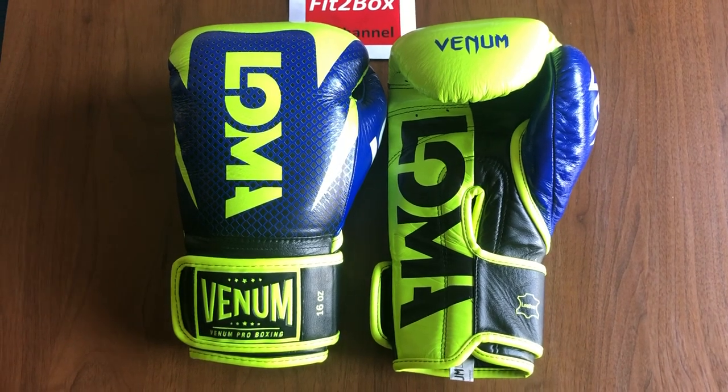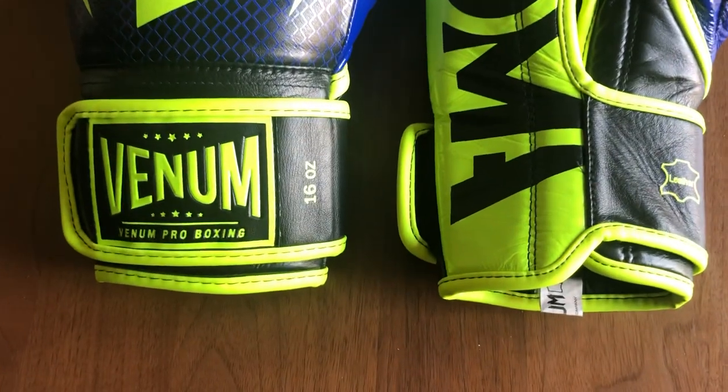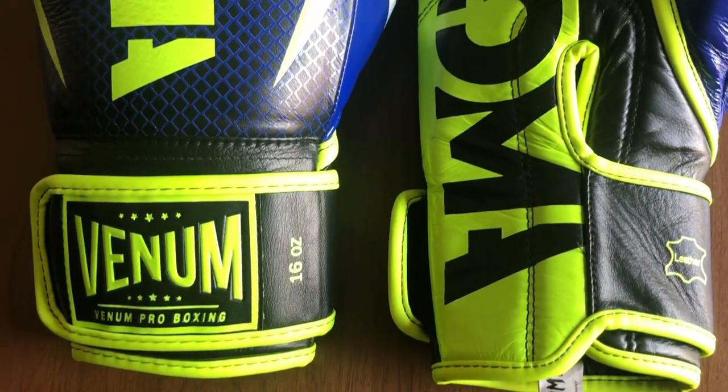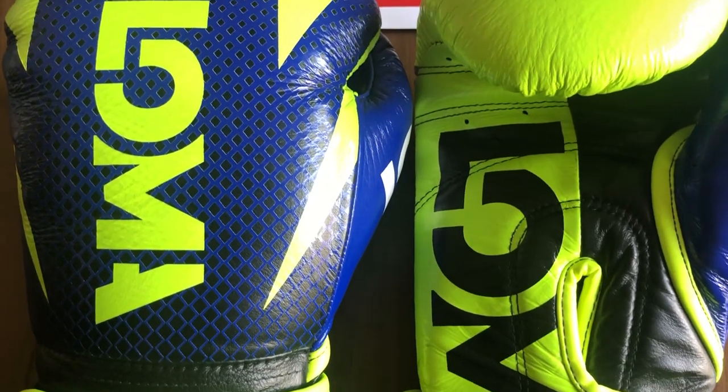This is the Fit to Box light video of the Venom Hammer Pro, a glove developed directly with Lomachenko. They're made of hard Argentinian leather and they've got those Loma graphics on them.